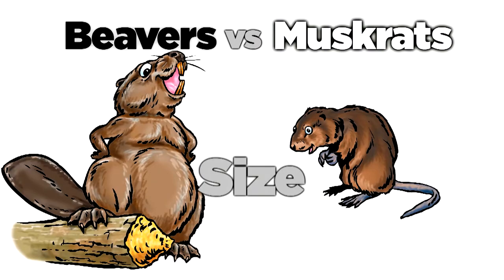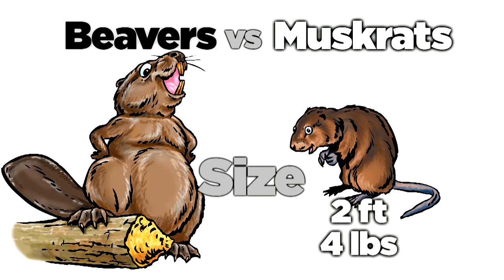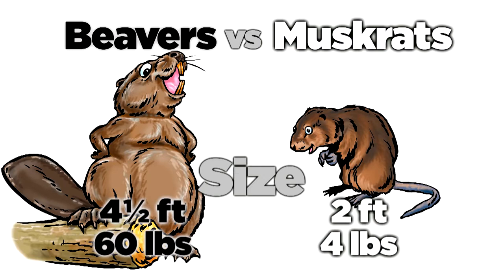To start, adult muskrats are about two feet in length and they weigh no more than four pounds. That's a lot smaller than an adult beaver, which can be four and a half feet in length and weigh up to 60 pounds.